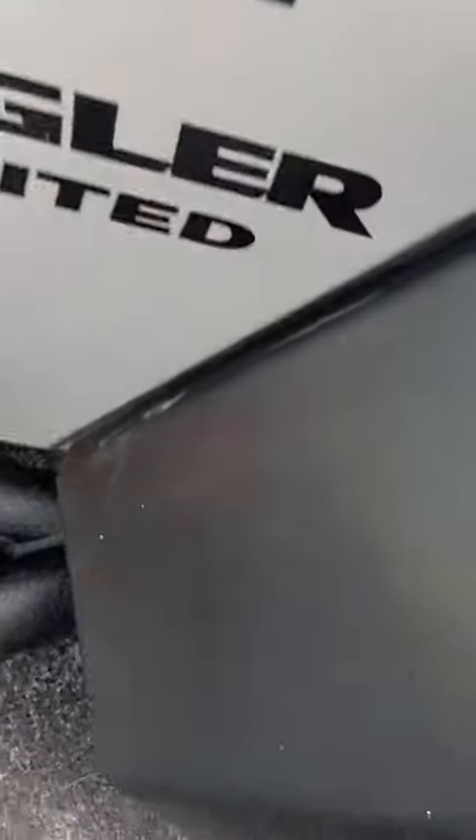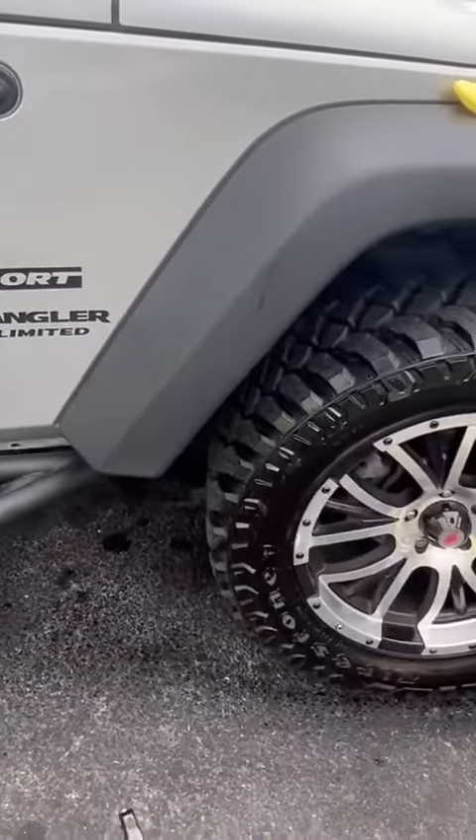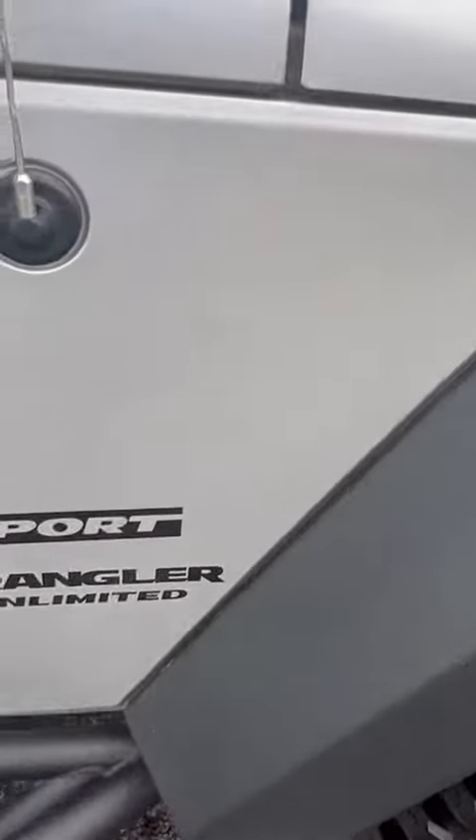I'm super impressed. I've done a lot of wax jobs and a lot of things with ceramic coating, but that puts a really nice gloss and glaze on there. So yeah, just letting you see that — super impressed by it.